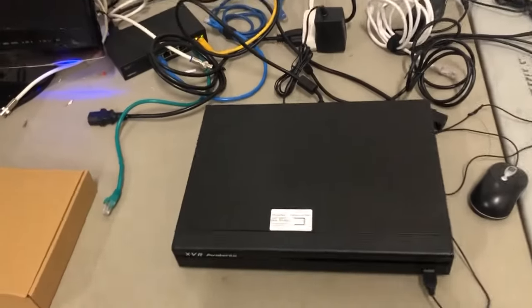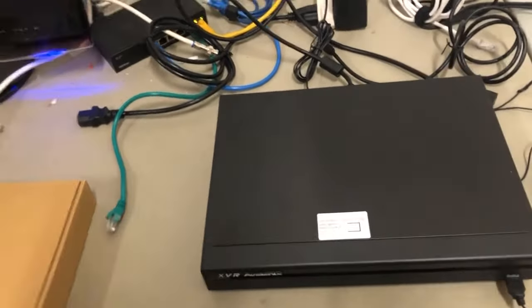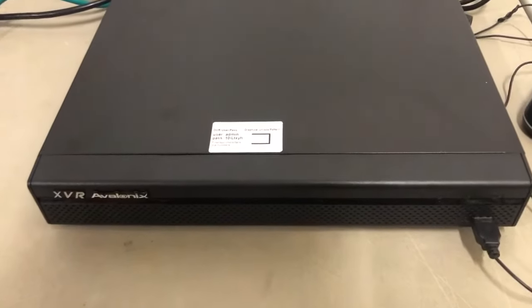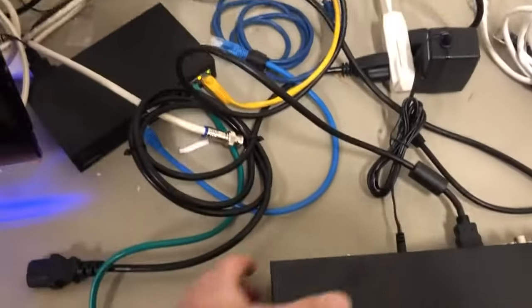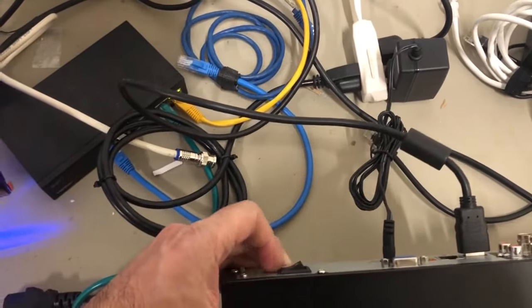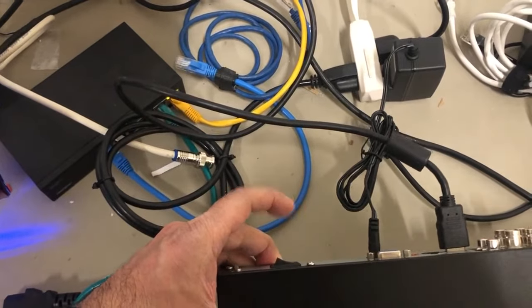It's really important when you get the DVR that you use the power supply that comes with it, because if you don't, it's not going to turn on. So right now my DVR is not turning on. The first thing I'll do is connect the power supply that comes with it, then press this power button to make sure that's not the reason it's not turning on.